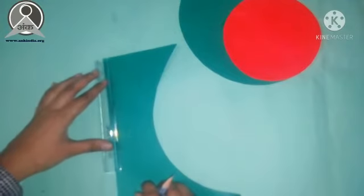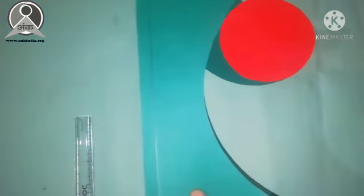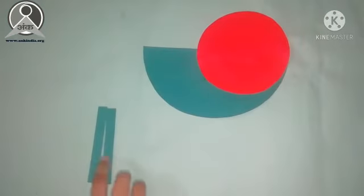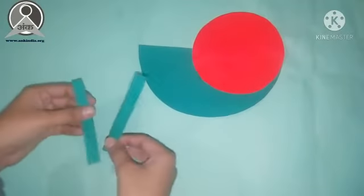Now we will take the green sheet again. We will draw on it and cut a strip from scissors. We have made this strip for the snail's body.